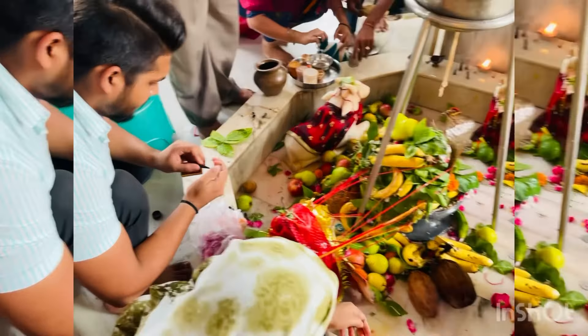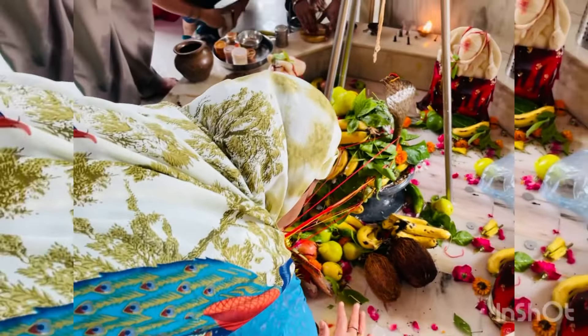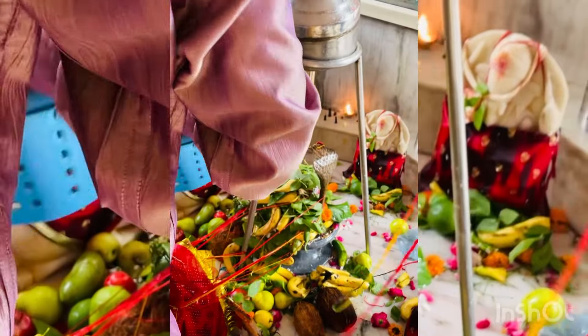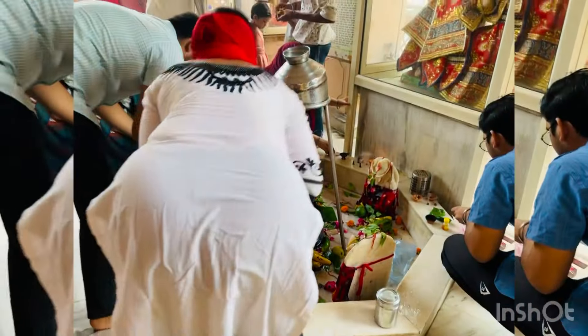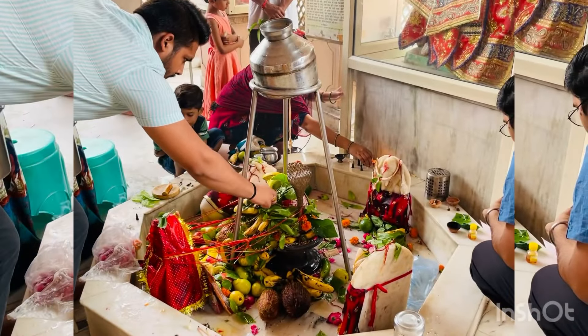Guys, we have gone to the Bharat temple in the back side. Now we are doing Pooja, and then we will go to the school. We had some grace, after that we will go. Today's vlog is very interesting, today's vlog is very fun. Those who are new to our channel, subscribe and check all videos. If you are new to our channel, please share it with us.